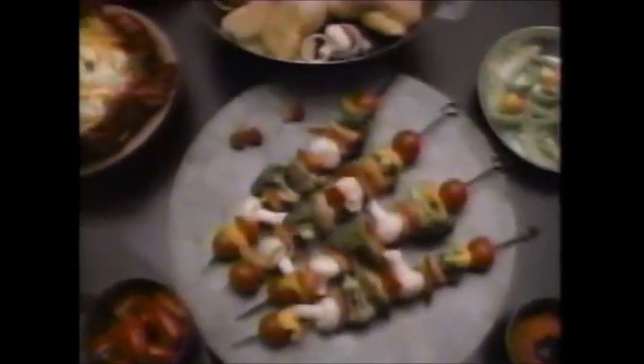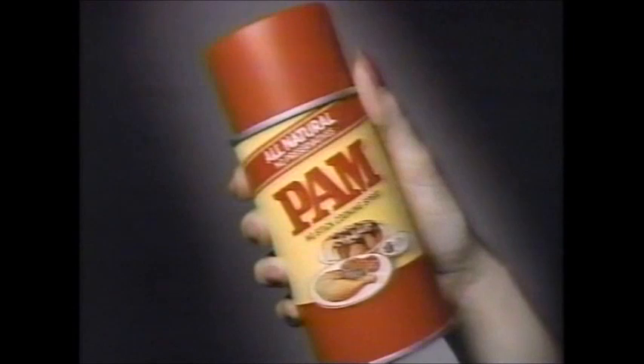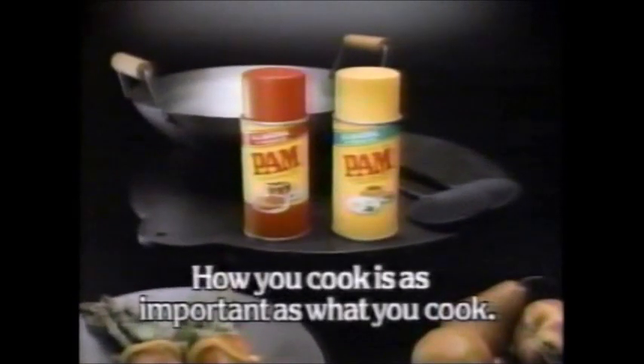America, you've been making a big fat mistake. You've been cooking wholesome foods in butter, in margarine, in oil. Use all-natural Pam cooking spray instead. You can save 90% of the fat and calories. No mistake about it. Pam — because how you cook is as important as what you cook.